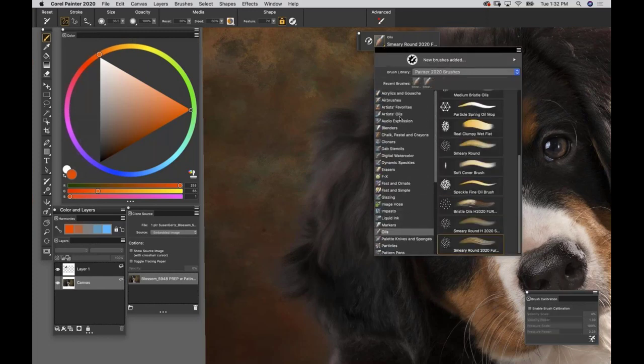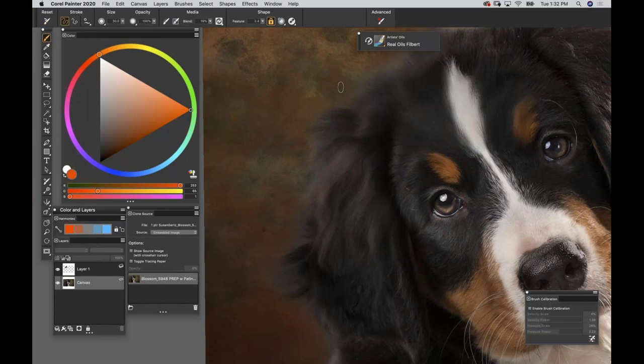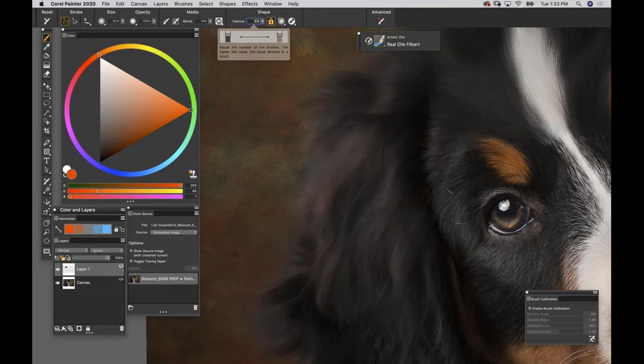Give yourself a clean cloned base and then get out of cloning, turn this back into color mode, and find some color brushes. Start exaggerating values, exaggerating colors, bringing in little pops of zinger colors, injecting your own flare. Right now it's just looking like a blended photograph - a bit 'meh.' For a few more extra brushes, in Artist Oils find Real Oils Filbert and reset it. Straight out of the box it's workable, but we're going to make a few changes.